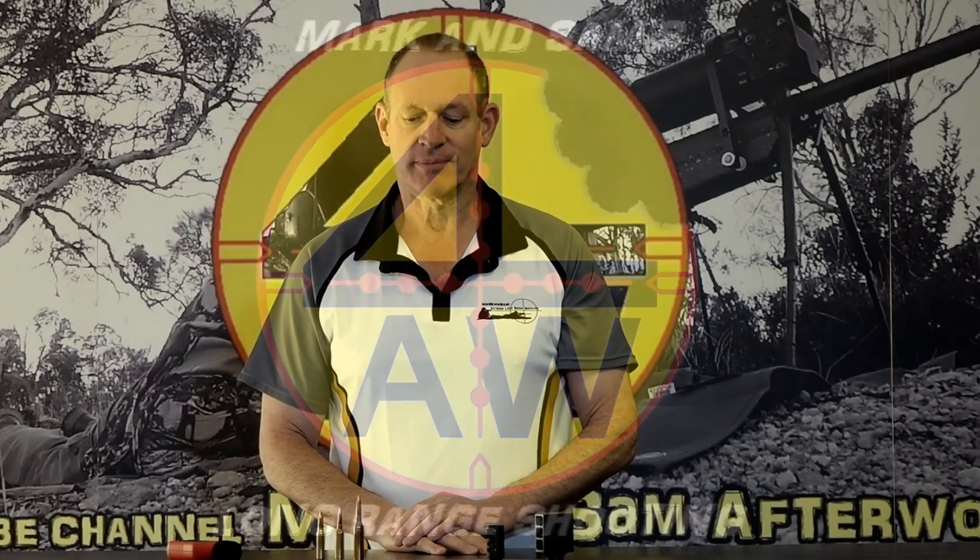G'day and welcome to Mark and Sam After Work. Today I want to do a video on muzzle brakes, or more specifically on the sound from muzzle brakes.